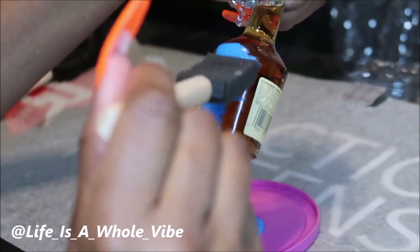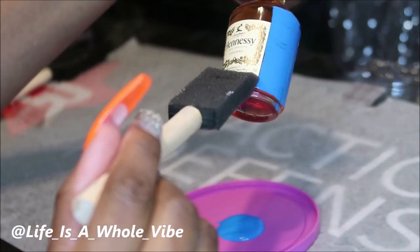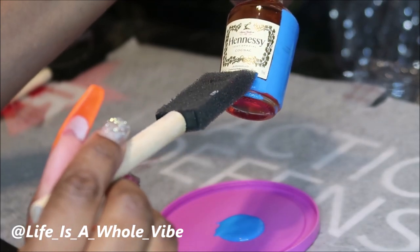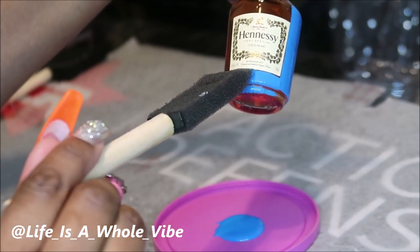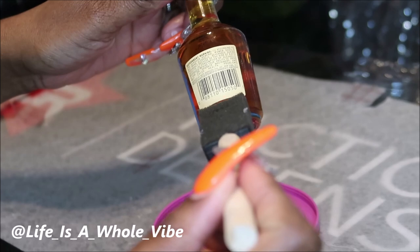So if you do happen to have an event that you're doing these bottles for, you can match it up with any color that you like. Or if they're a special gift for a friend, you can always customize them to your best friend's favorite color.